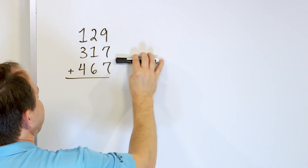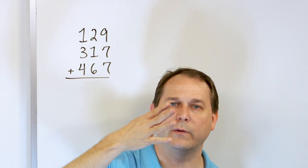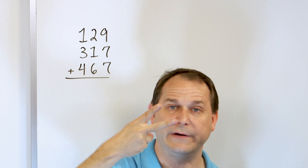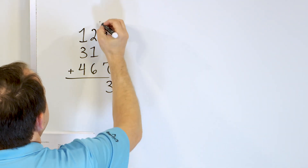So we have 16 here. We have to go up 7 more: 17, 18, 19, 20, 21, 22, 23. So we landed on 23. The 3 has to go down here and we carry a 2.